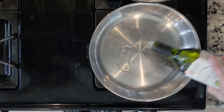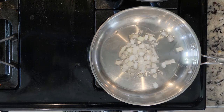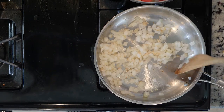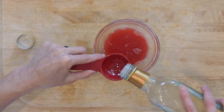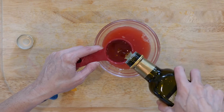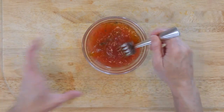Begin by heating some oil over a low-medium flame. Add the onion and cook until fragrant and the onion begins to turn golden — that'll take 5 to 15 minutes. While the onions are cooking, mix together the juice from one blood orange, white wine vinegar, and olive oil. Add pepper to taste and set aside.